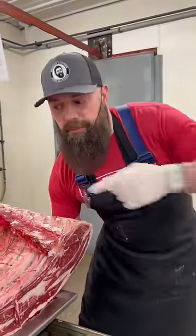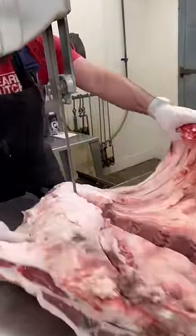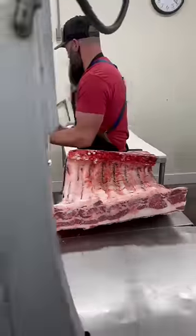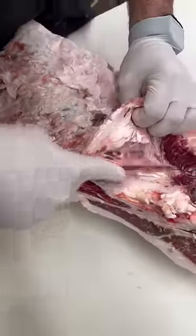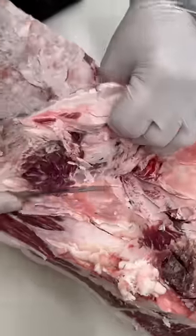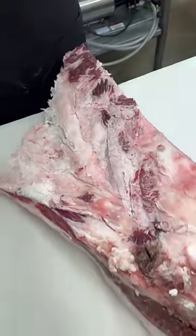You want to see where beef bacon comes from? Check it out. This is the beef plate. First thing we want to do is remove this — the inside skirt steak. Get that out of the way.